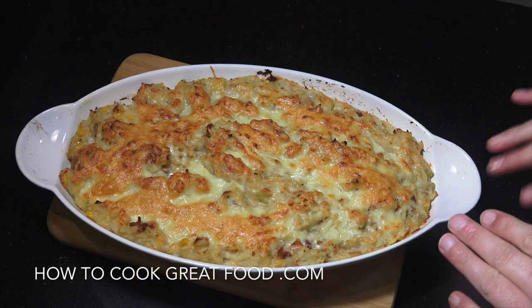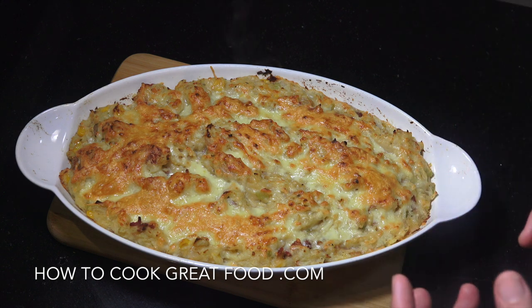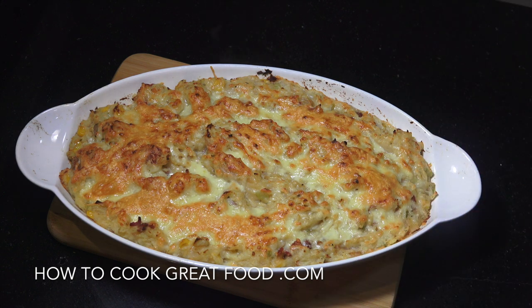There you go — piping hot out of the oven, really delicious. It takes a little bit of time but it's really super. Hope you enjoy that. Don't forget to subscribe to our channel, give us a thumbs up — that helps us out a lot — and leave us a comment to let us know what you think. See you soon, lots of love.